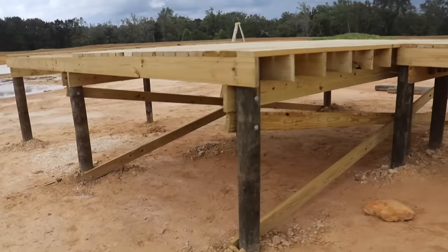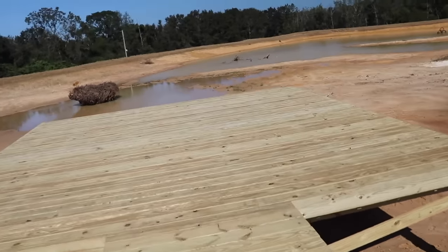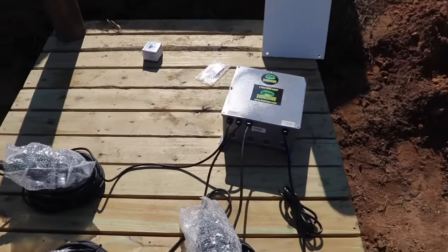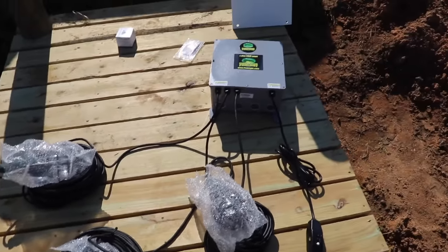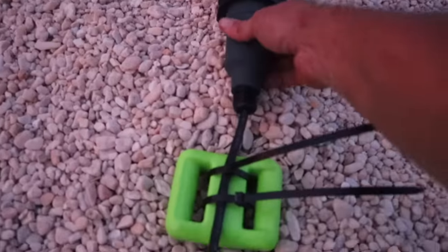Before it filled up we needed to build the dock. I wanted it right in the middle of all the action, close to the island and close to the oak throne. To draw extra fish into the area we installed an underwater light system with green glowing lights at night, which we'll be turning on later in this video.